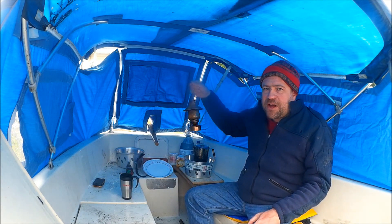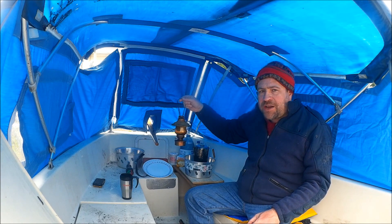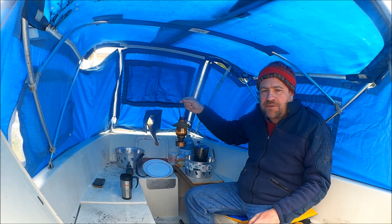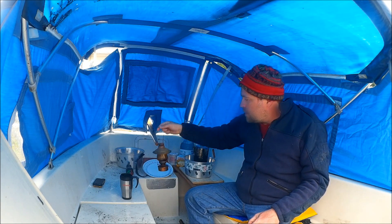For lighting, I found this old kerosene lamp out in the garage, which I've been refurbishing. I've got a nicer kerosene lamp that I plan on mounting inside the cuddy eventually, but for now this will do the trick.